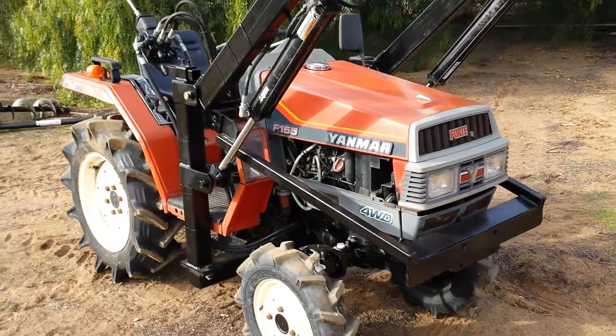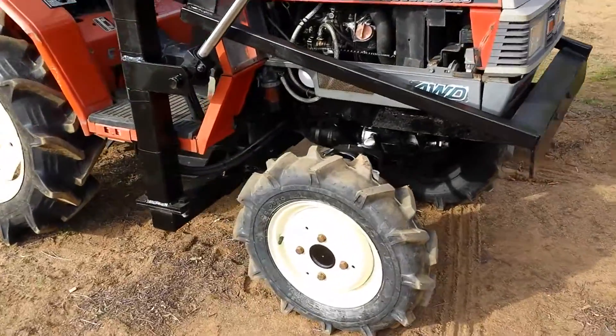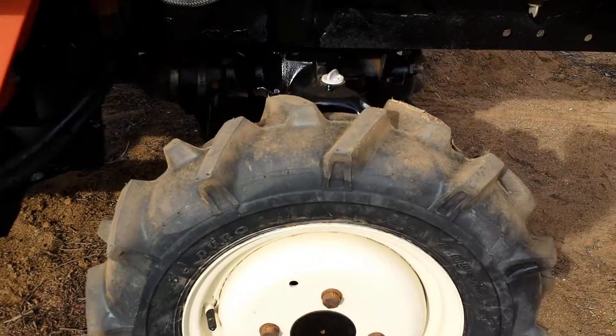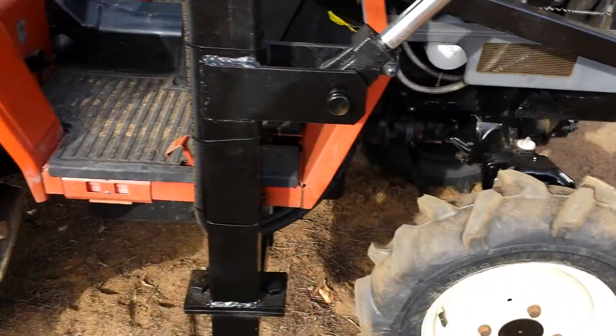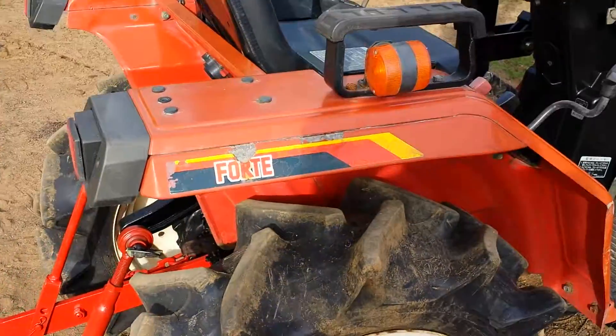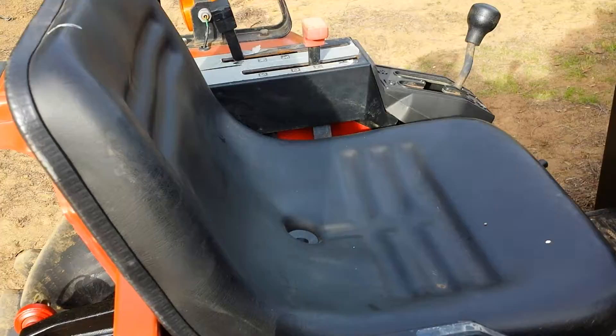Nice tractor, really good shape. I just put brand new front tires on it — you can see them right there, brand new. Rear tire is in really good shape too. Put a new seat on it.